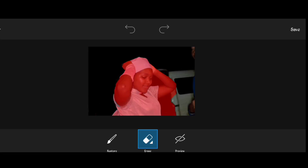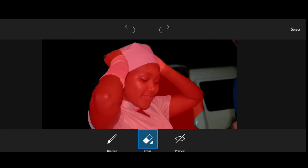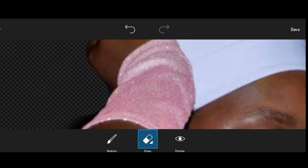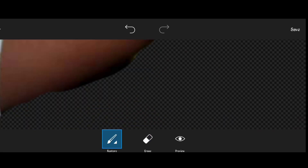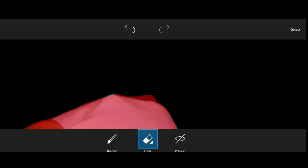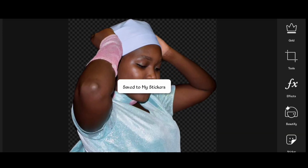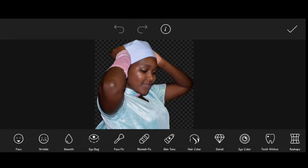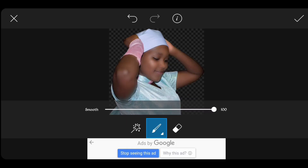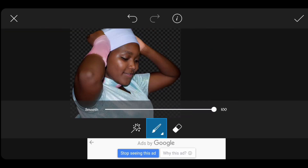Now let's adjust until we get the best result. That looks good. The next step is to make the edge of this object look a little bit smooth. Click on Beauty, click on Smooth, adjust the brush size a little bit, and then rub at the edge of this object.